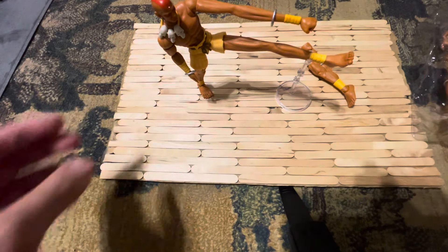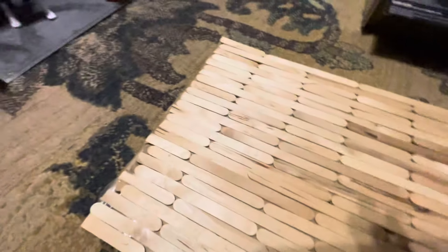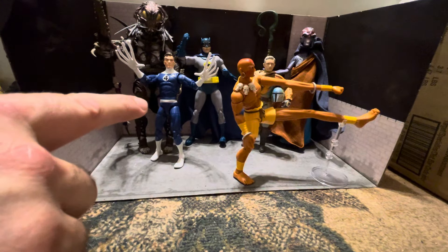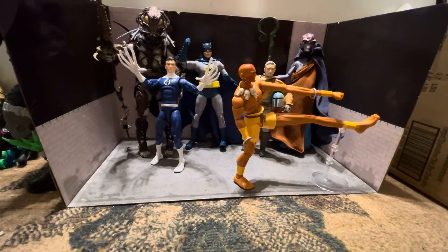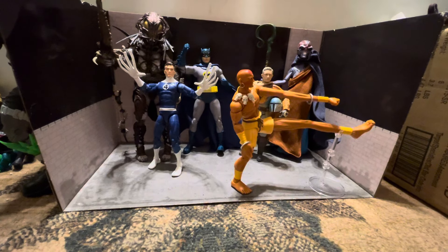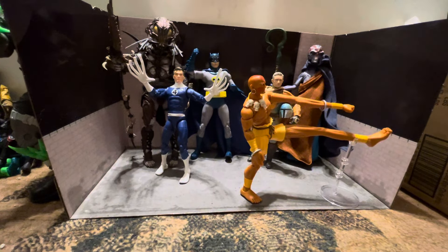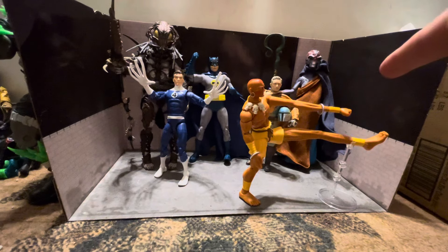Let's take a look at him with some figures from various lines and see how he stacks up. Here's Dhalsim with some figures: another extendable figure is Mr. Fantastic from Fantastic Four, which is a Hasbro figure. Behind him is Alpha Predator, and next to him is the DC Multiverse seven-inch Classic Batman. Behind Dhalsim is a custom Mandalorian figure, and then there's Altairs Silovius, which is a Cosmic Legion figure.